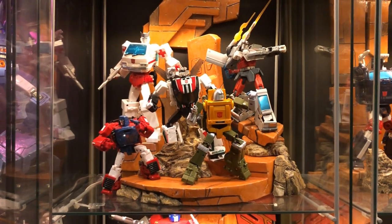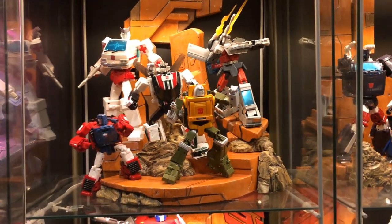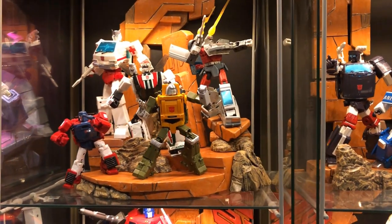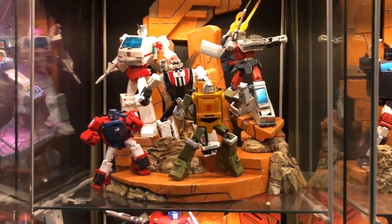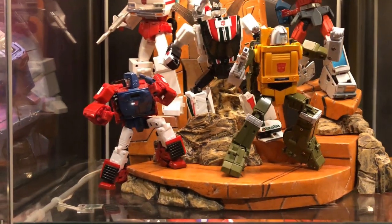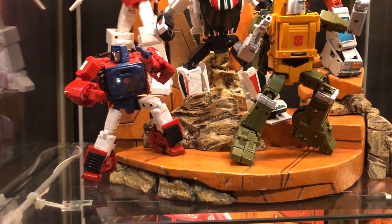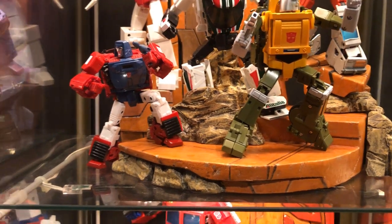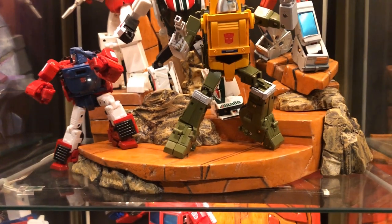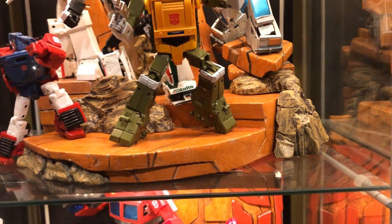The one big question I get asked the most is where I get these bases from — yes, I do make them myself. They're made out of insulation foam — XPS foam that you can get from the hardware store. I basically just sculpt and paint them myself. That's part of the enjoyment of collecting for me: not only collecting the figures but also displaying them and adding these little diorama scenes. These little touches really enhance the overall look and display presence of the collection.